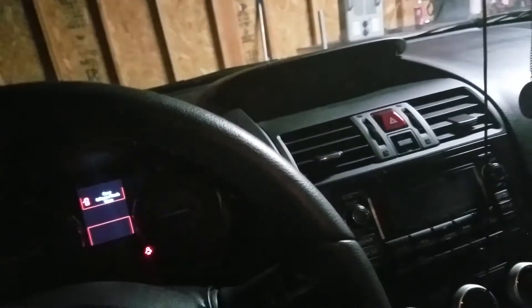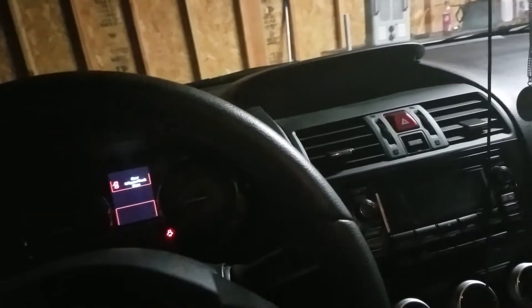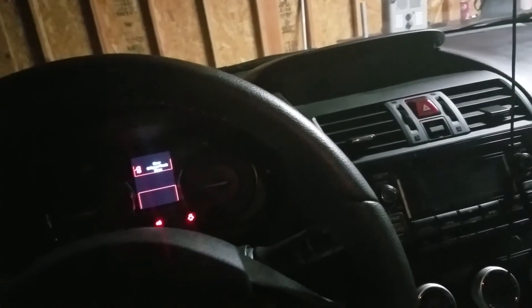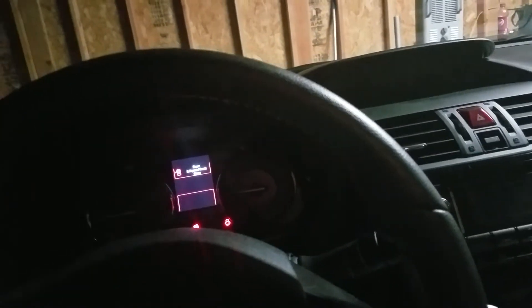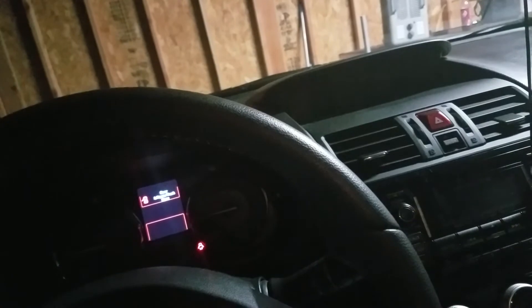I haven't really driven this much — actually I haven't driven it at all. I have started it up at least every weekend, let it warm up, and revved it a little bit. I haven't finished putting stuff on it, and I have to get it tuned before I feel like I can really safely drive it. So it's been sitting, but I have let it cycle through the temperature a few times.